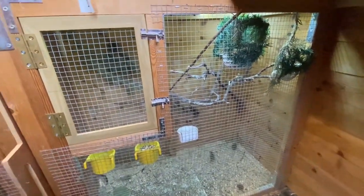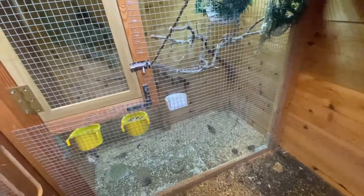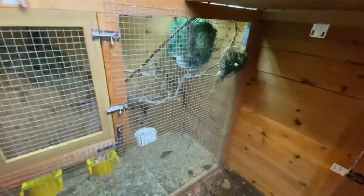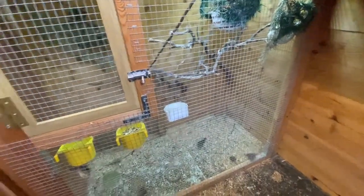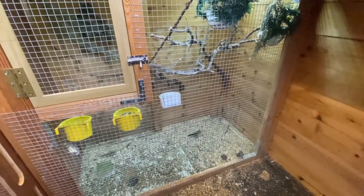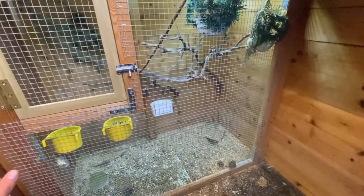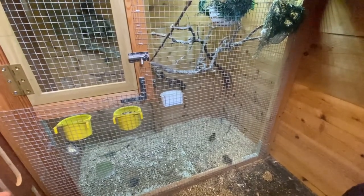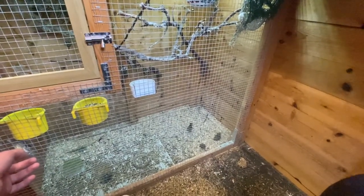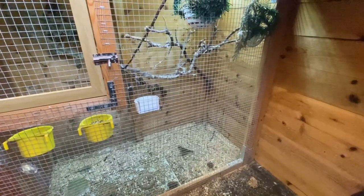This is a three-foot by three-foot cage, 18 inches deep. I did try them in a double breeder cage and had no success whatsoever, but as soon as I moved them into this larger cage it was absolutely fantastic — and obviously we have chicks. Thank you for watching. If you're new, please subscribe; if you liked the video, put a thumbs up; if not, leave a comment explaining why and I'm more than happy to try and improve my videos. Thank you and we'll see you in the next one.